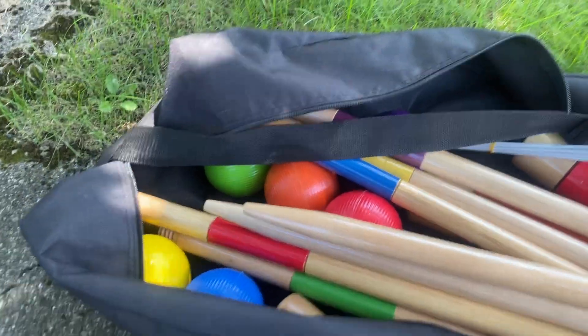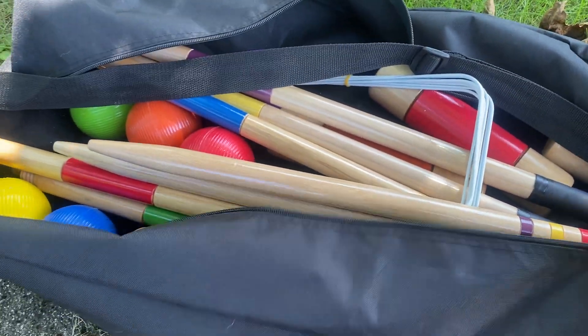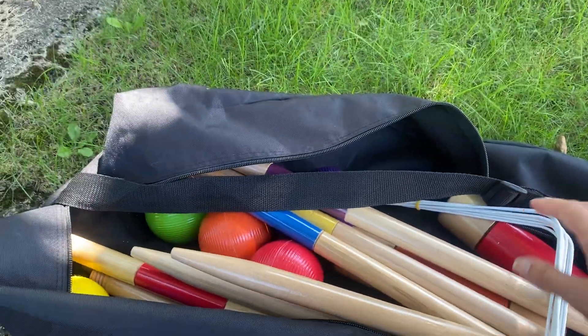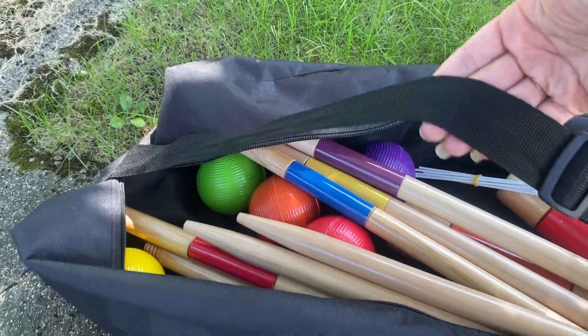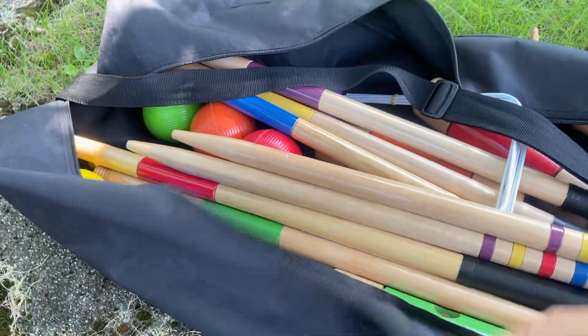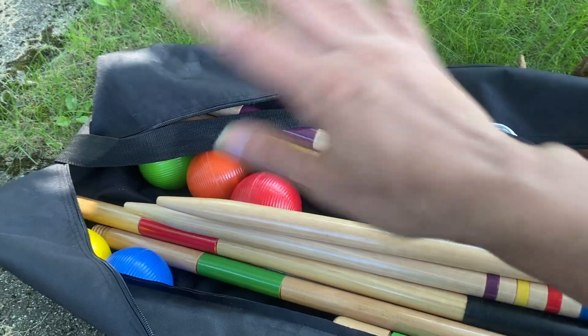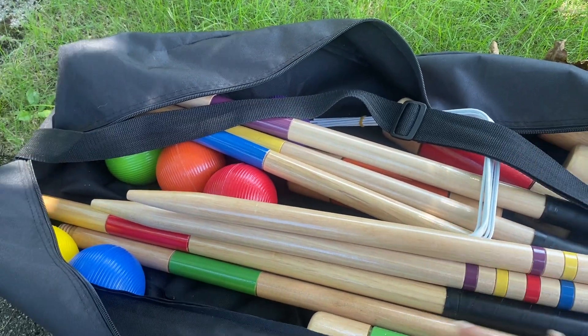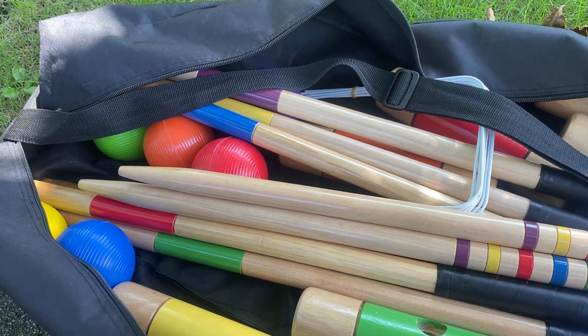Hey guys, this is a product review for the Amazon Basics Croquet set. You can see it comes in this really nice travel case. It has a strap so it's really easy to carry with you and is slightly water resistant — great for storage and easy to take with you places. You can take it to a summer party really easily.